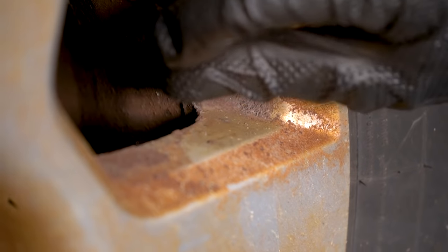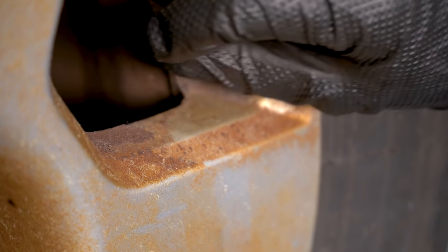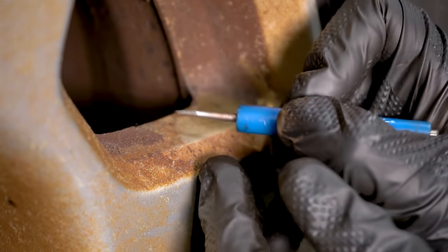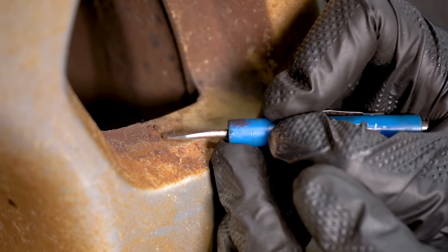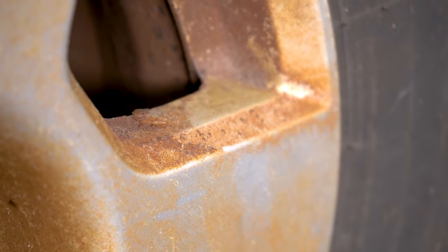I don't know. This doesn't look like it's dirt. It almost looks like rust. Why would there be rust on my aluminum wheel? Let's try this. Oh, wow. Yeah, that's coming right up. That's definitely rust. Great.